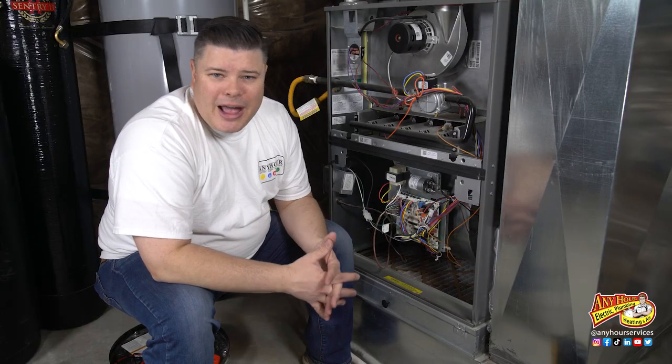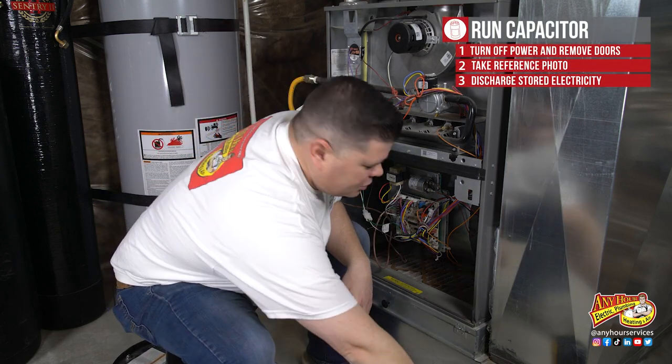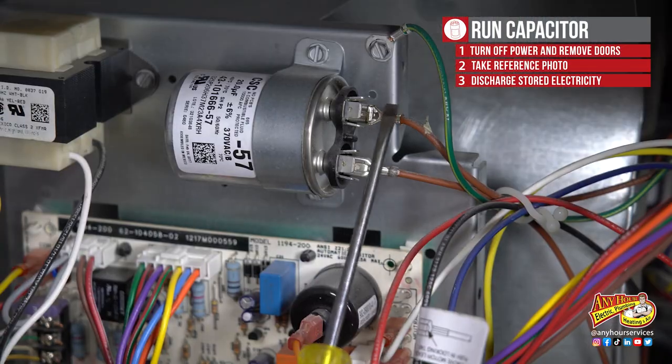Even when the power is off a capacitor can still hold an electrical charge. In order to safely discharge a capacitor, take a screwdriver and put it across the terminals of the capacitor.